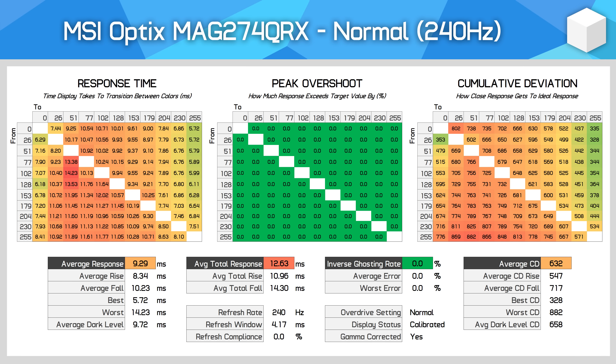Response time performance is next up, and it's a relatively simple story. MSI offers three modes, the first of which is the normal mode — think of this like overdrive-disabled behaviour, as you'll see no overshoot at any refresh rate and response time averages in the 9ms range. This isn't especially fast, but the mode is useful for those times where you really don't want to see inverse ghost trails.